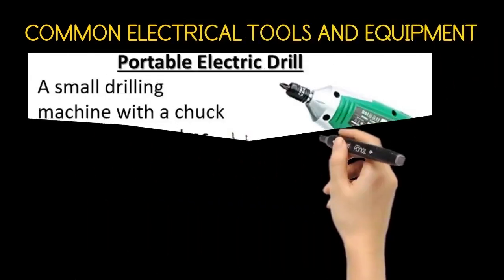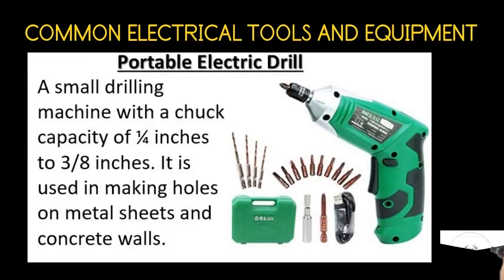The portable electric drill. A small drilling machine with a chuck capacity of three-fourths inches to three-eighths inches. It is used in making holes on metal sheets and concrete walls.